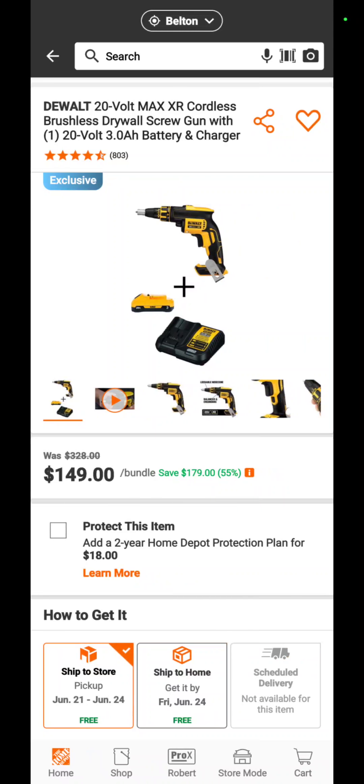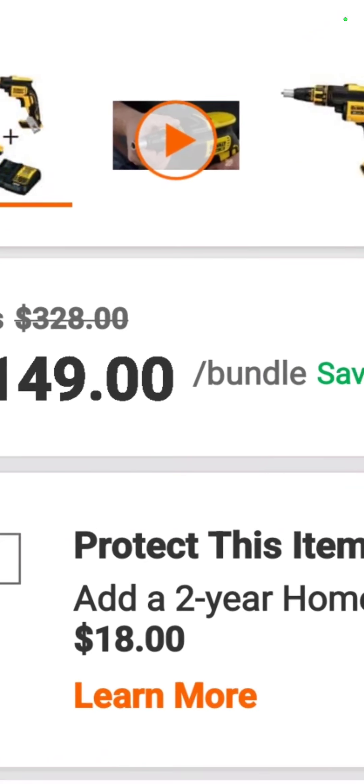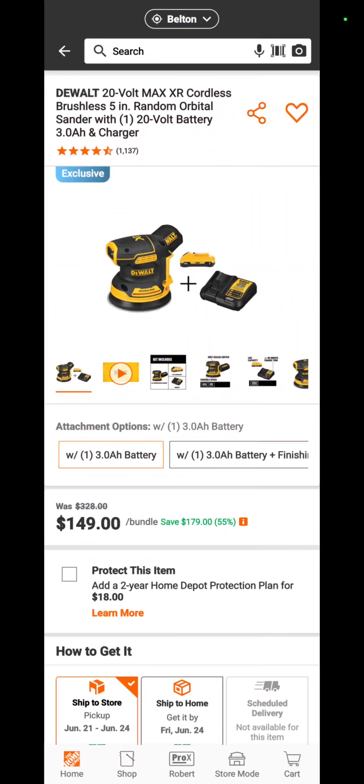The DeWalt 20-volt drywall screw gun — can't say the G-word without getting demonetized — with a 3 amp hour battery and a charger is $149 — a savings of 55 percent.